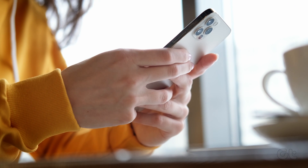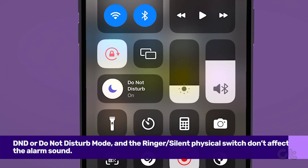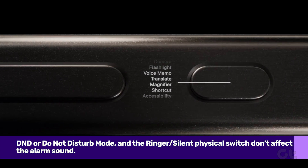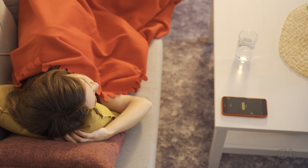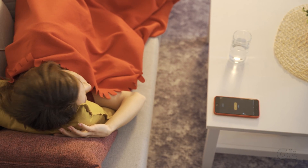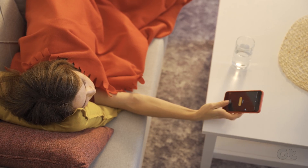Before we proceed, it's important to get some things out of the way. DND, or Do Not Disturb mode, and the ringer silent physical switch won't affect the alarm's sound. Your alarm will still ring at the set volume even if the two settings are on. So let us now move to the solutions.